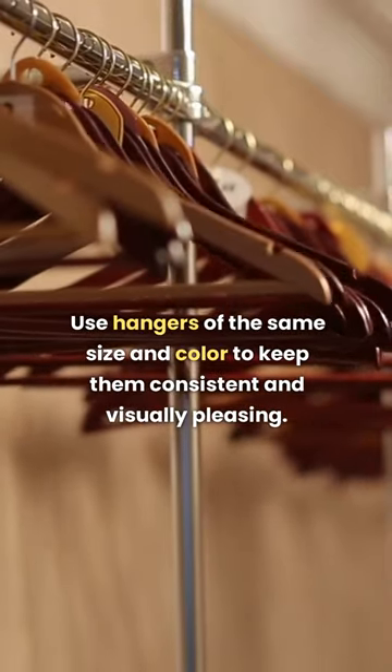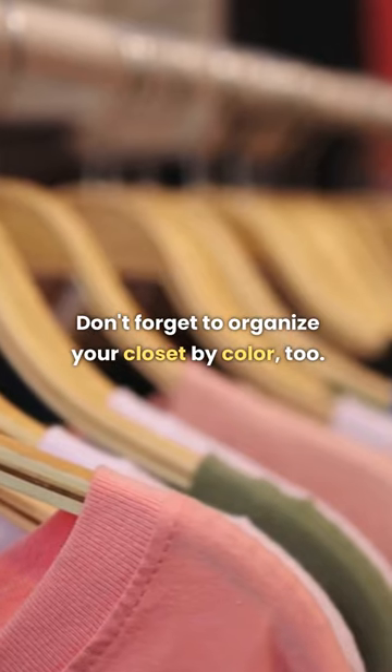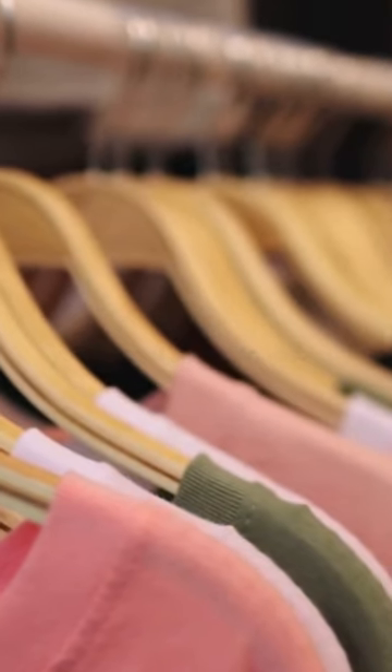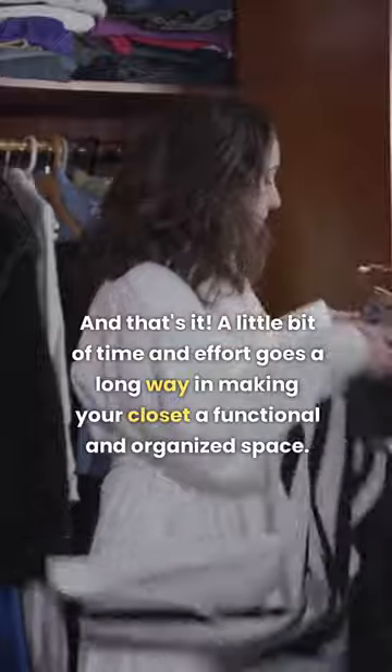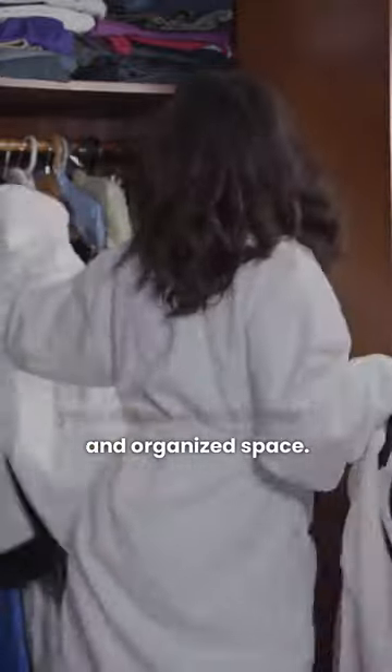Use hangers of the same size and color to keep them consistent and visually pleasing. Don't forget to organize your closet by color too. And that's it! A little bit of time and effort goes a long way in making your closet a functional and organized space.